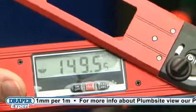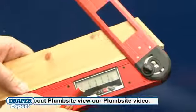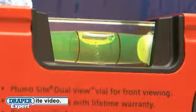The Angle Finder has an adjustable lockable blade, making marking and finding angles simple. Both have shockproof vials giving supreme accuracy.